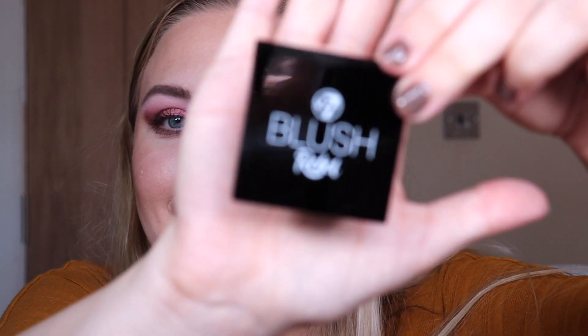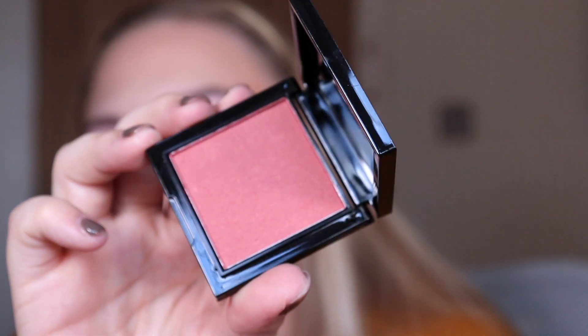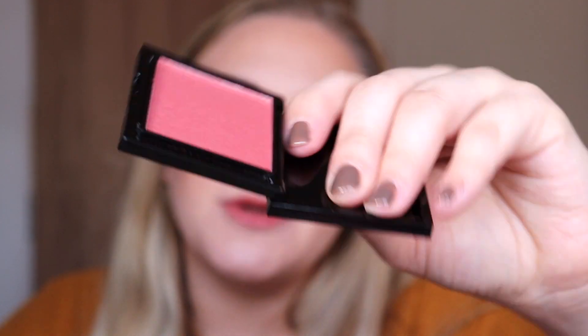Box number five — another mini! This is the Blush Rebel. I love these blushes but normally they come in larger NARS-style packaging, whereas this is in a little mini. It's in the shade 'Teach Me' and it's a slightly darker pink shade with a little bit of shimmer running through it. I'll have to check what shades I've got already — I definitely look forward to adding this to my collection.